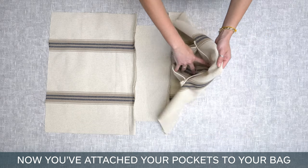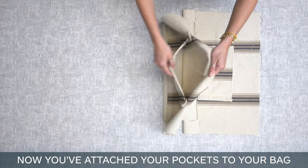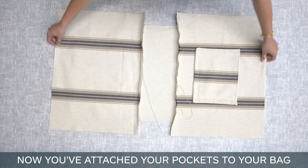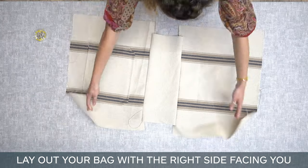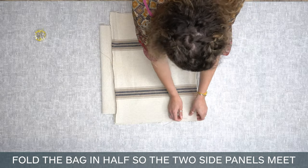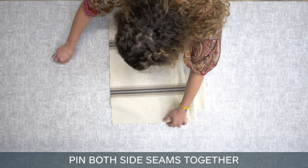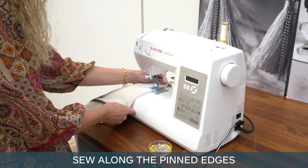Now you've attached your pockets to your bag, fold the bag. Lay out your bag with the right side facing you. Fold the bag in half so the two side panels meet. Pin both side seams together. Sew along the pinned edges.